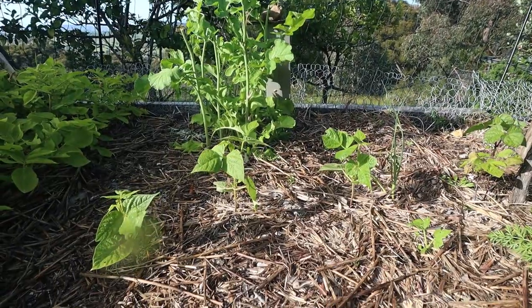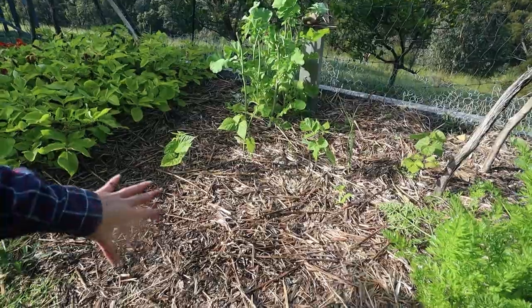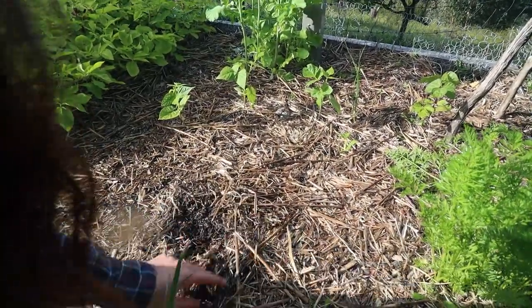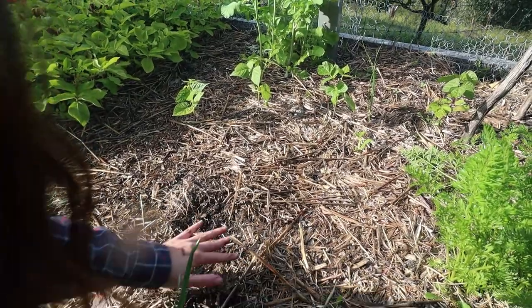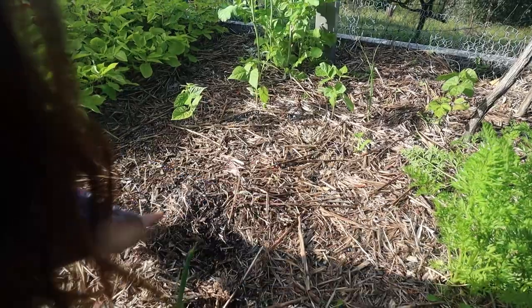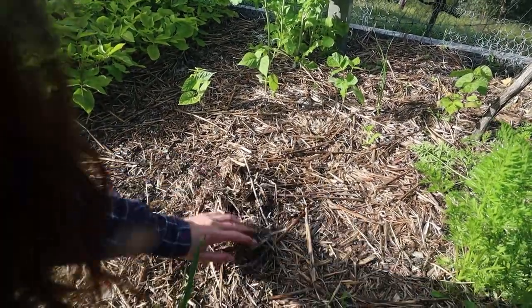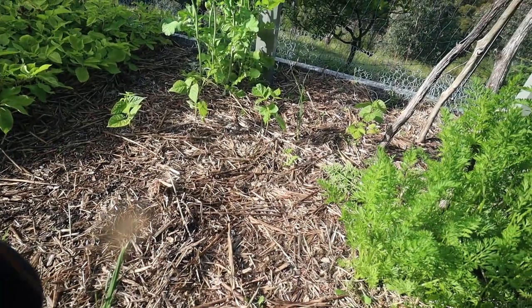This garden bed, which has had a lot of my radishes, my carrots, and before that my broccoli, is looking pretty sad. The straw is breaking into the soil but it really needs some love, so I'm going to remove the top cover, fluff up the soil, add some more organic matter, and then cover it up again so that it's full of nutrients ready for the summer crops.